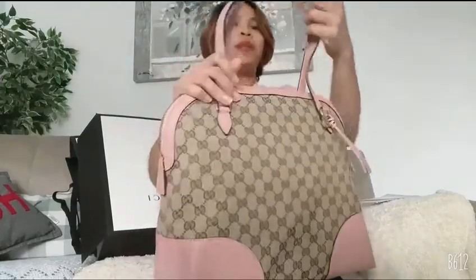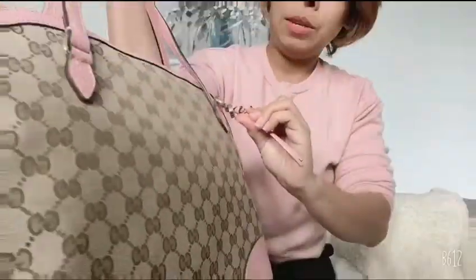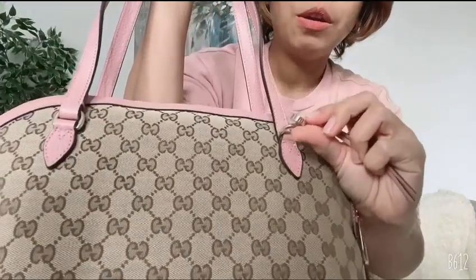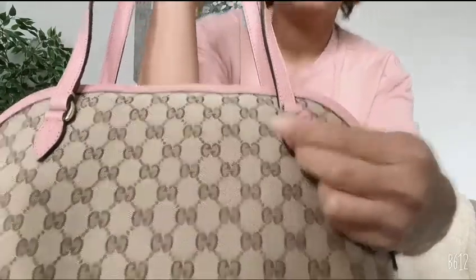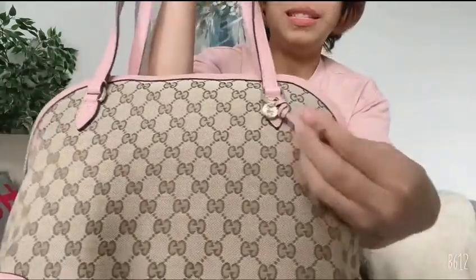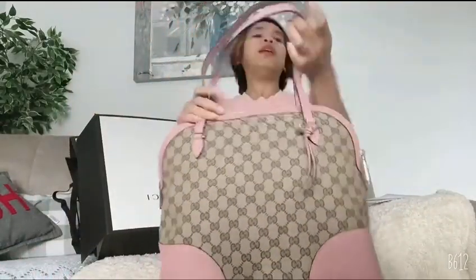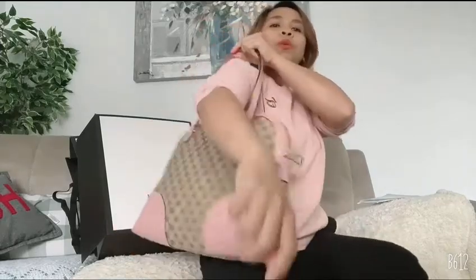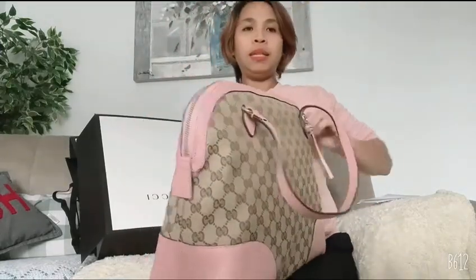Look at the letters, look at the detail — so nice! And there's a little keychain here with the Gucci small logo with a tassel — it's a small tassel. The shoulder strap is big enough to put your arm through. Let's see inside!